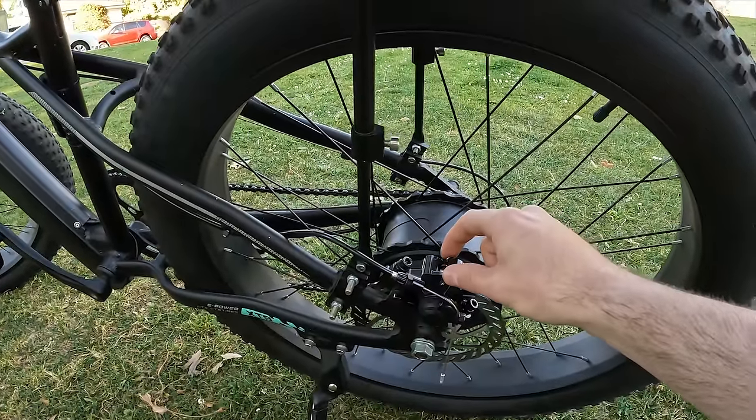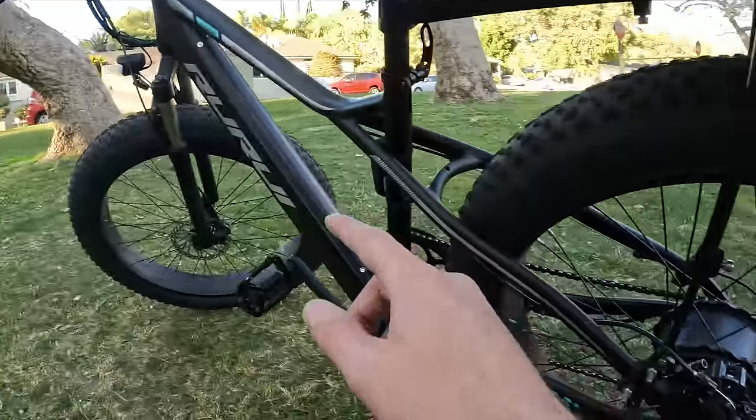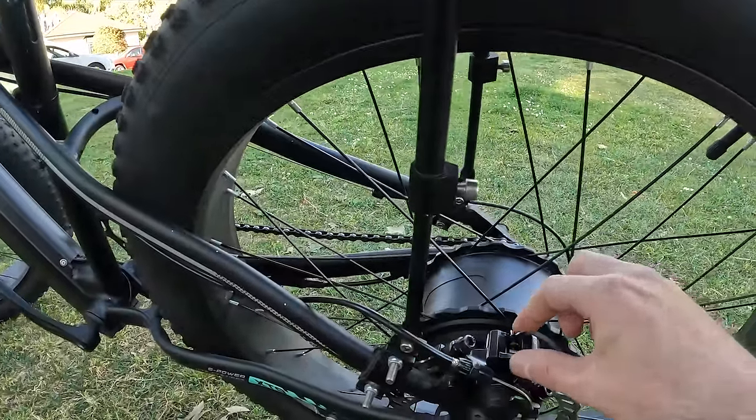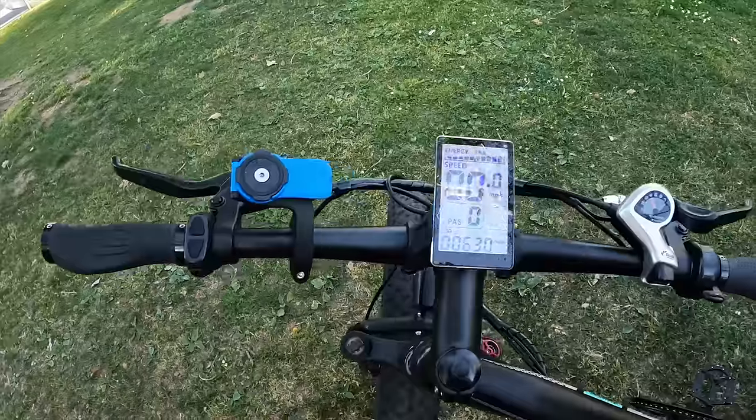The brakes that came with the bike only lasted about 800 miles. The brake pads on this bike are not universal, so what I did is change the whole caliper — both front and rear. It cost me about $80, but now I have pads that are universal and I can change them. It's pretty much $15 for a pair of pads, so it's not really bad.